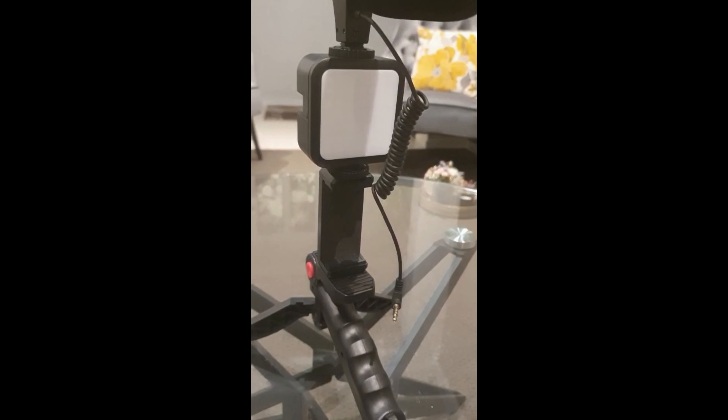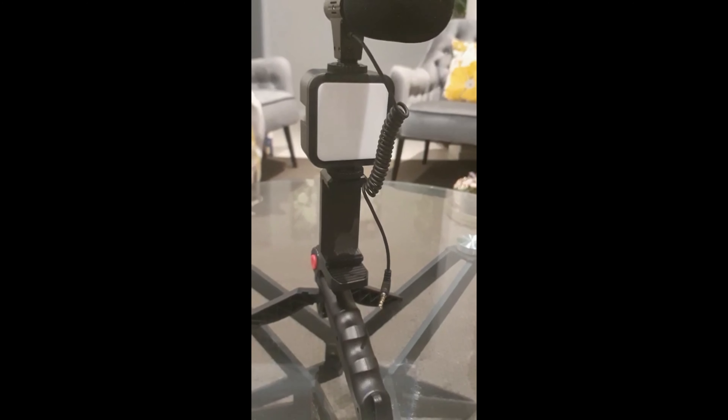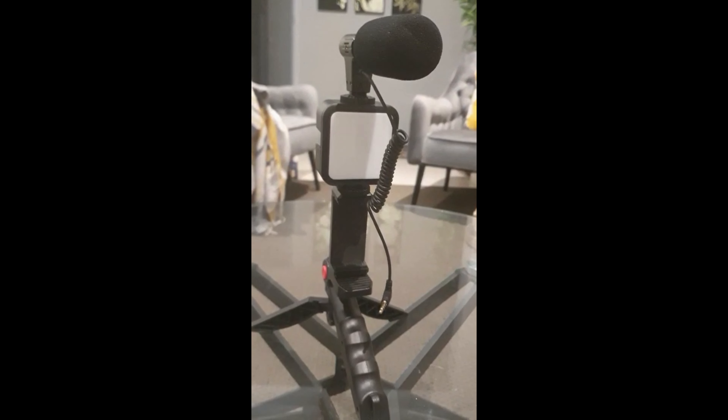Alright guys, we just finished assembling this and this is how it looks like. Now we're done with the basic stuff, let's move on to the mic test.